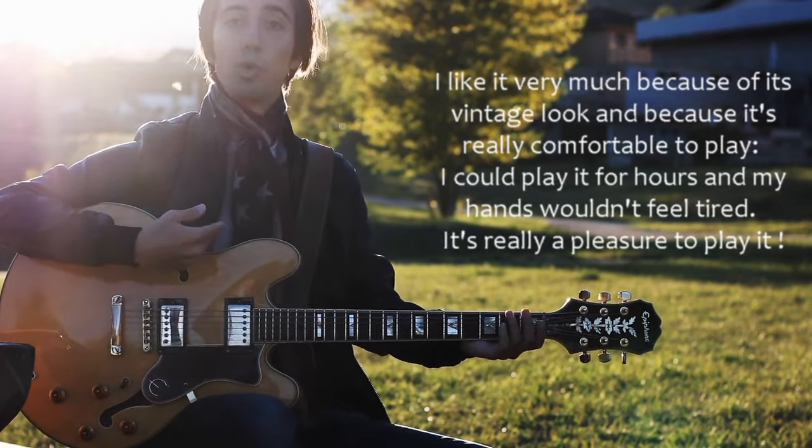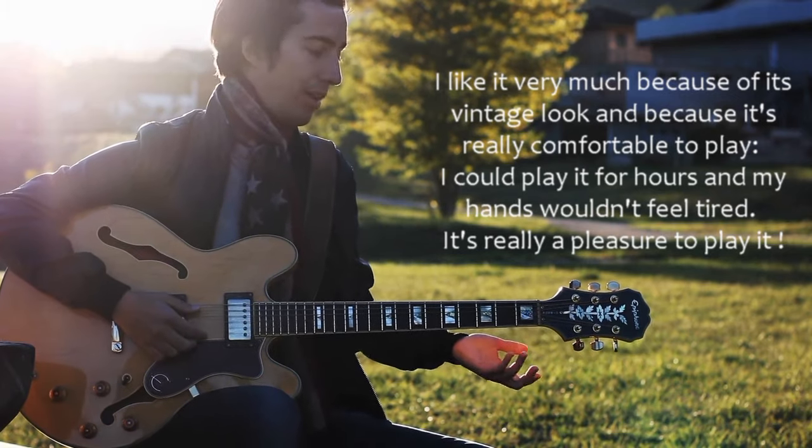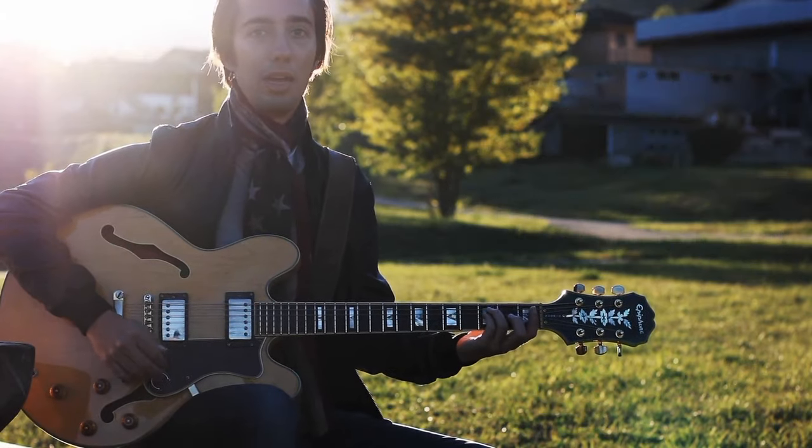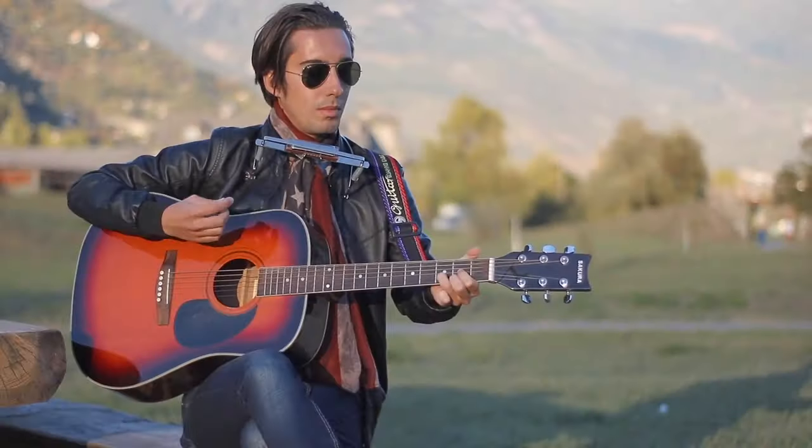I really like it because it's so vintage, because it's really comfortable to play. I can play for hours without my hands getting stuck. It's really a pleasure to play. Thank you.